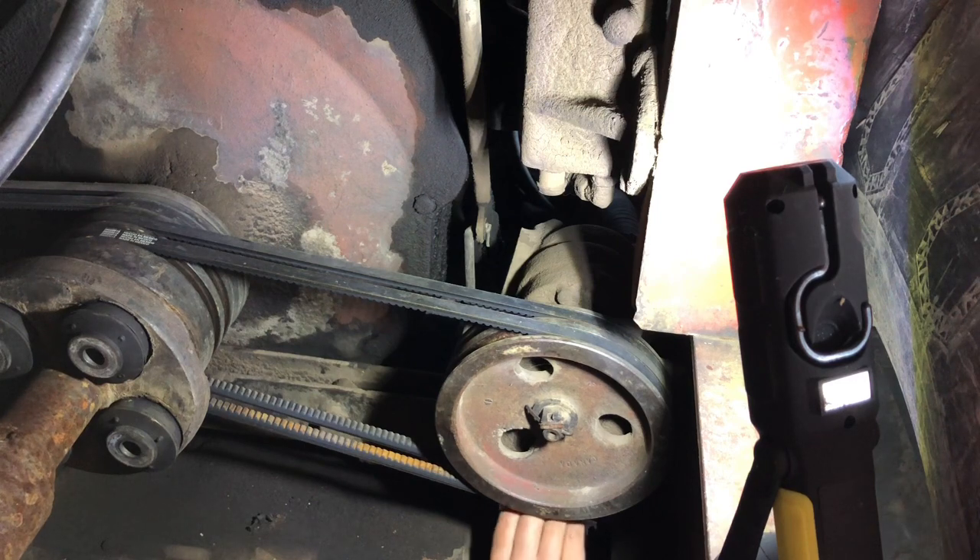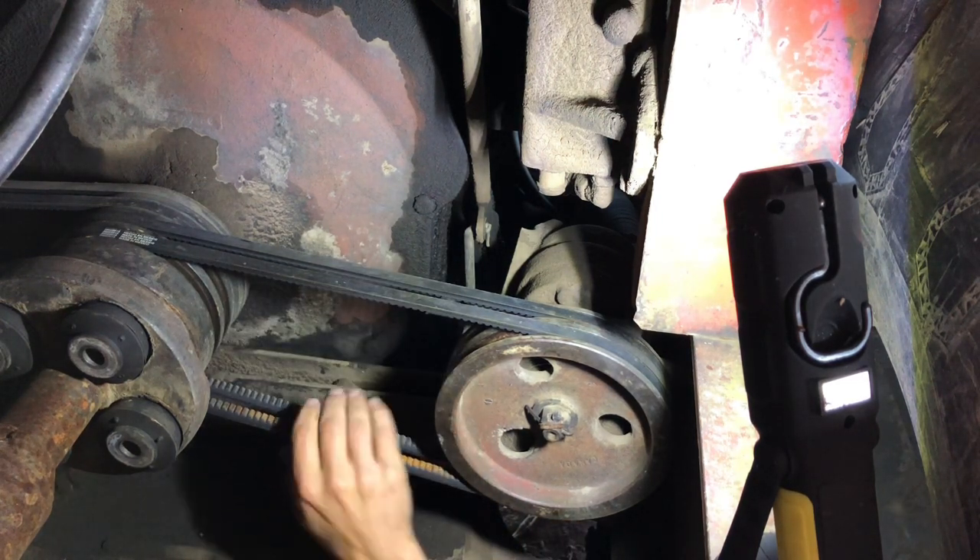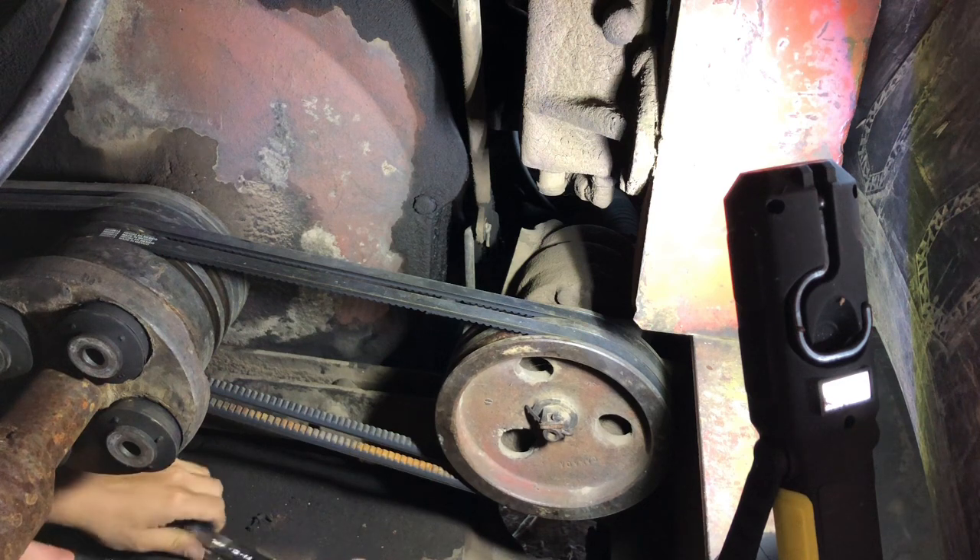Okay, next step — I got to loosen up the belts on both of these pumps and get them out of the way.